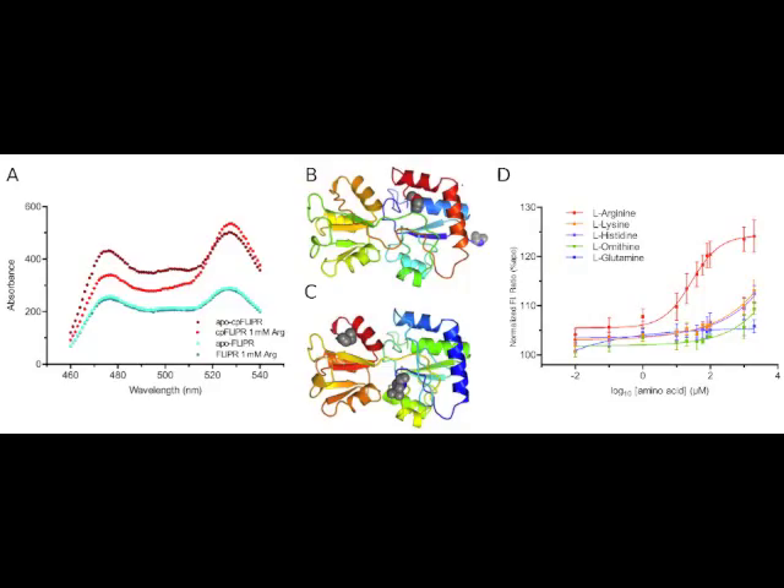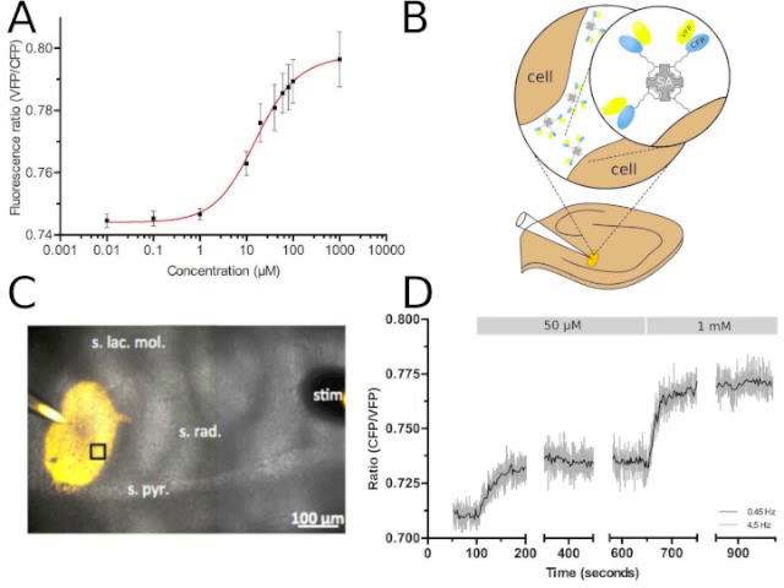Our sensor, CP Flipper, displays high sensitivity and specificity with a KD of approximately 14 micromolar and a maximum dynamic range of 35%. Importantly, CP Flipper was highly robust, enabling L-Arginine measurement at physiological temperatures and in intact brain tissue using multi-photon excitation. Our in-situ measurements of L-Arginine showed a concentration of approximately 17 micromolar, which is close to previously published data of 18 micromolar.